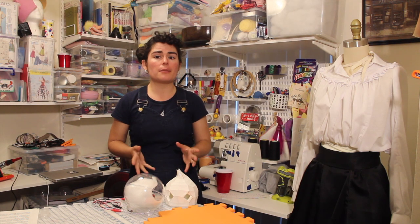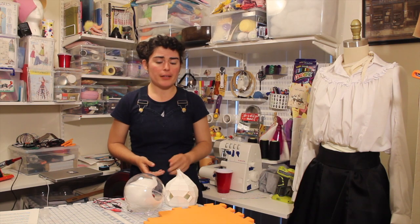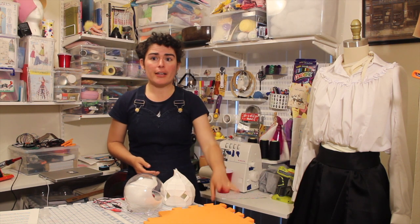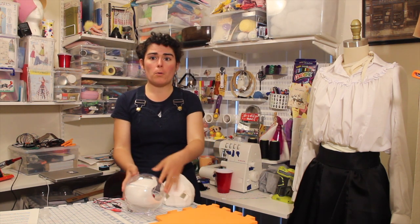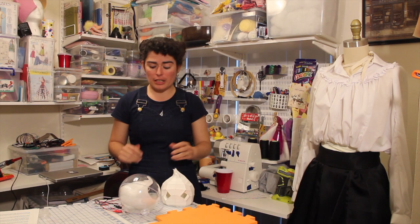Props are a fun topic for cosplay because you can do them in a variety of different ways and there are a bunch of great resources out there. They can be made out of paper, foam, plastic — the materials list goes on and on. They can do absolutely nothing, or they can light up, or you can be an overachiever like me and build a robot that moves and talks for your prop.